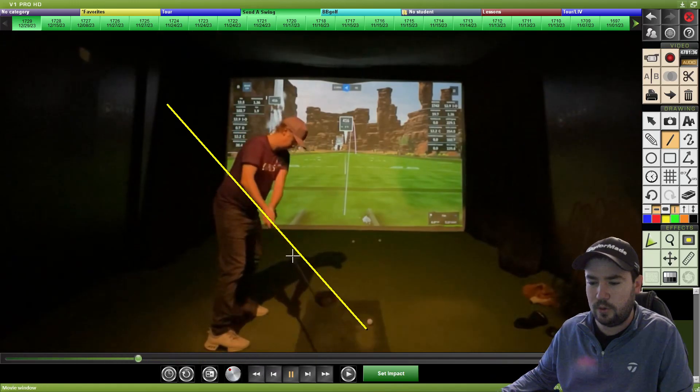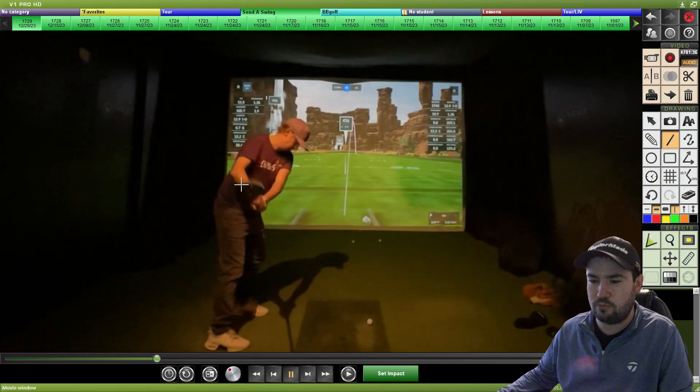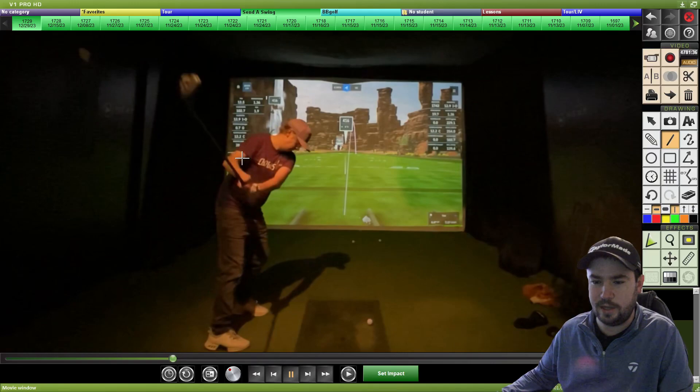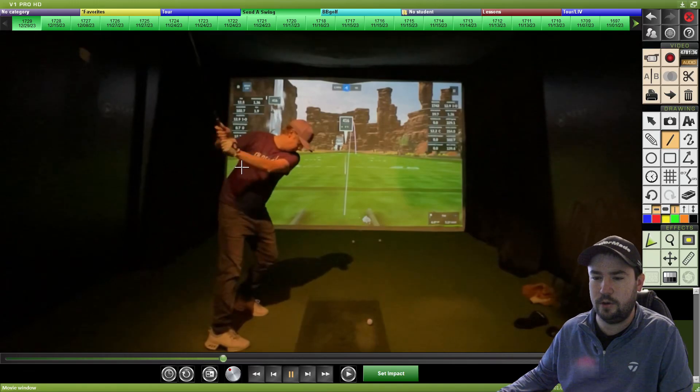Looking at this takeaway and the club path going back, it stays alongside the path for a good amount of time, but that club face is pretty square to closed. You're doing that by not rolling your forearms open at all, and instead just bending, folding, and collapsing that trail elbow early and also away from the side of your body.